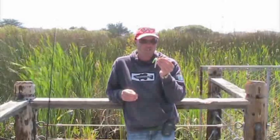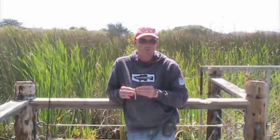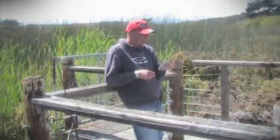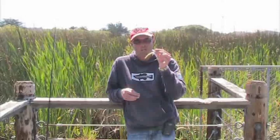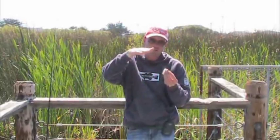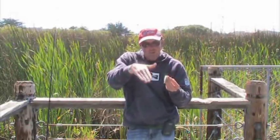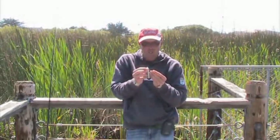I just got introduced to this a couple weeks ago when I did a FLW co-angler tour on the Delta and my second day pro had on a flicking rig. I've seen the wacky rig where it's weightless, and that makes sense because most things don't fall headfirst into the water — when they fall in they kind of flutter horizontal.